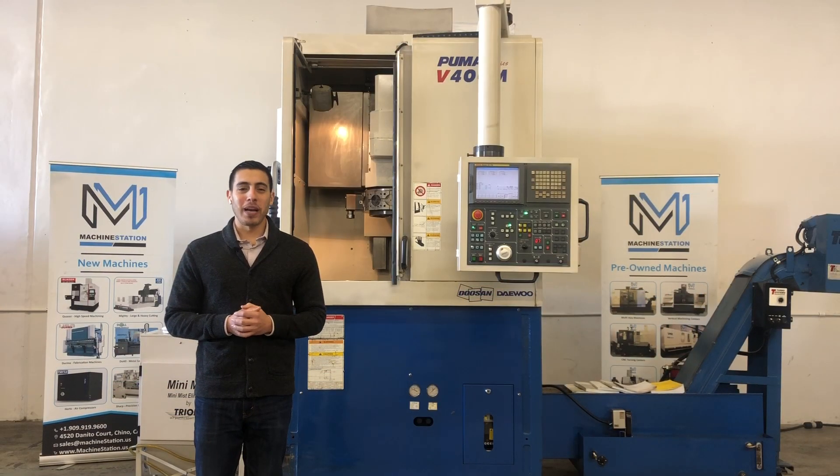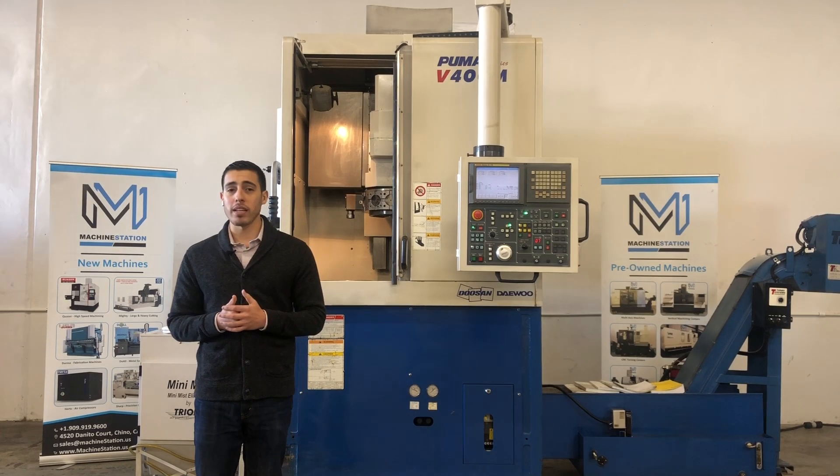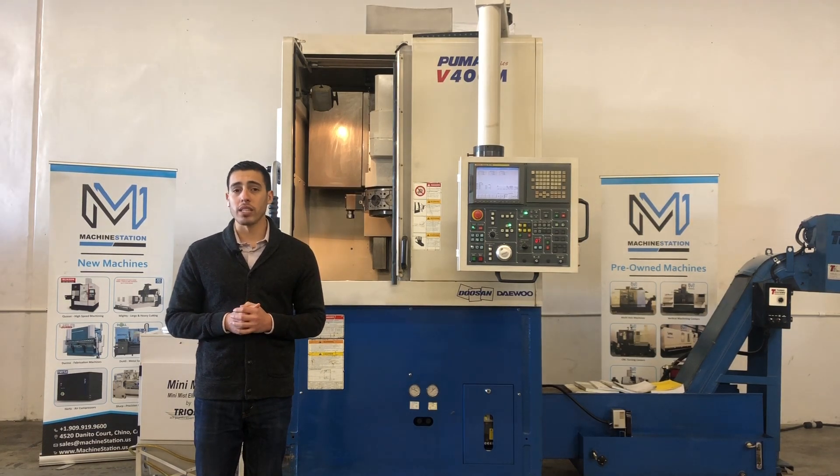Hello everyone, welcome back to Machine Station. Today we have a Daewoo Doosan Puma V400M. This VTL machine is a box way machine for heavy cutting. It comes equipped with a Fanuc 21i TB control, a 15-inch three-jaw hydraulic chuck, 12-station live tooling turret, mist collector, variable speed chip conveyor, books and manuals. For full specs, I will list it in the description below. Let's take a look at the machine.